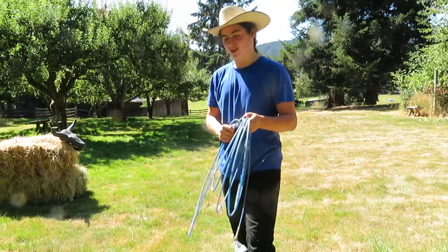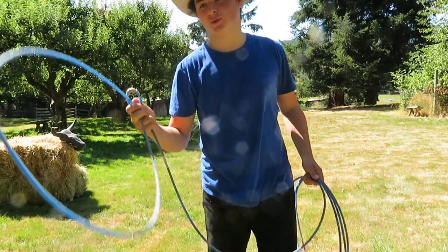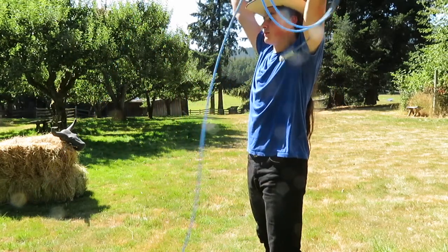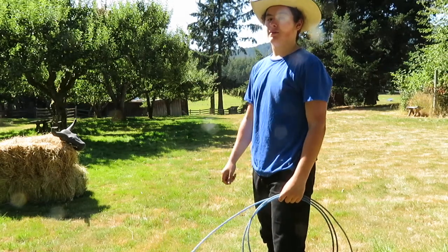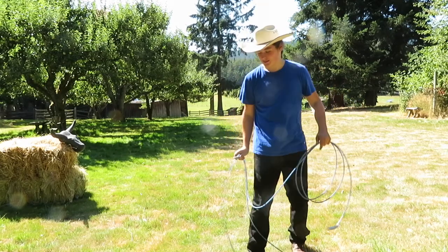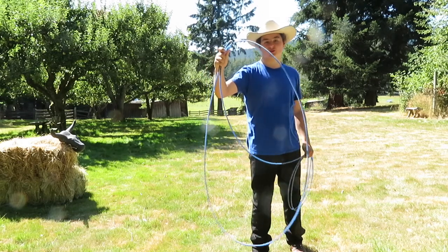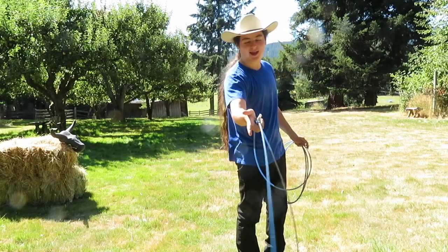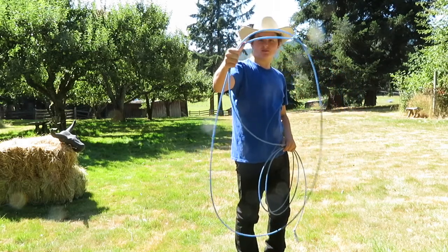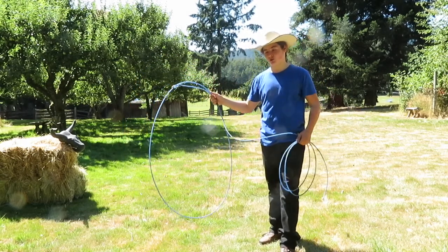Okay. So to start off, you have your little loop. Now most people would just see this, take it, and go 'Lasso!' No — that's not how you do it. Instead, take your loop and you want to make it as big as possible. And then, rather than holding it right at the knot, you want to drop down your hand a little bit, so it kind of does this. That is basically how you will hold your rope.